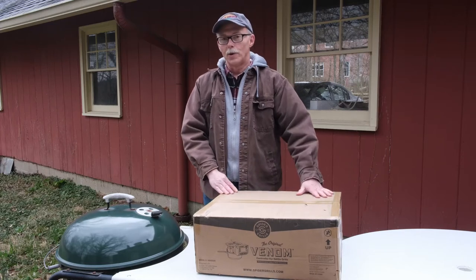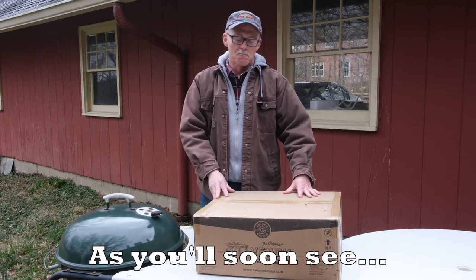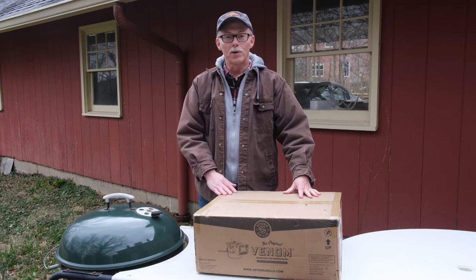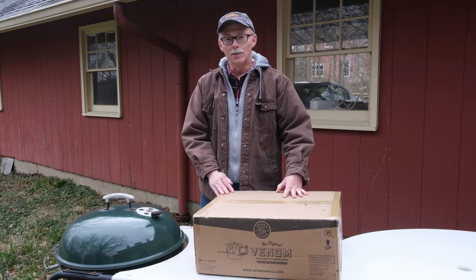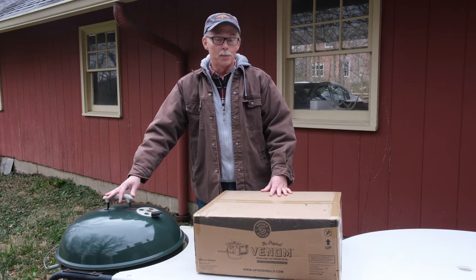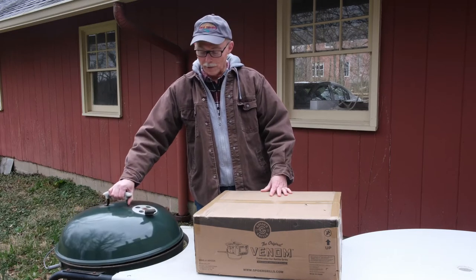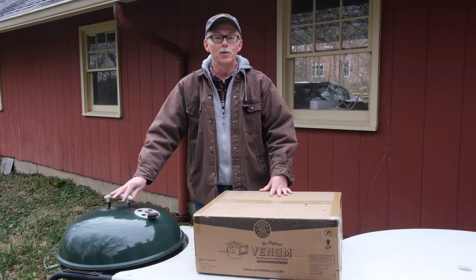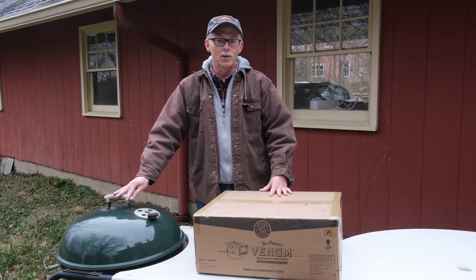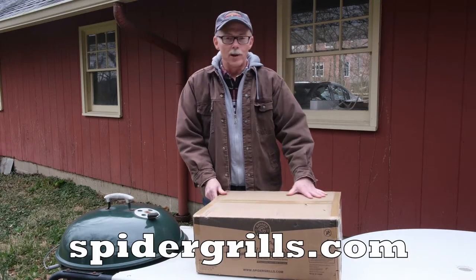I started with smoking just last year, and I'm no kind of expert about it. All I've got is my Weber kettle, and I thought I needed some other smoker until I watched a few YouTube videos. I went to YouTube University and discovered that a lot of people do some great meat smoking on just their old Weber kettle. I've had this one for over 20 years now, and I thought I was going to get a pellet smoker or something like that until I saw something this company was offering — Spider Grills.